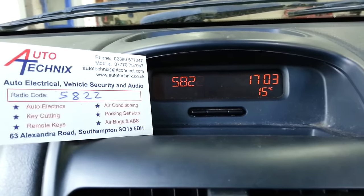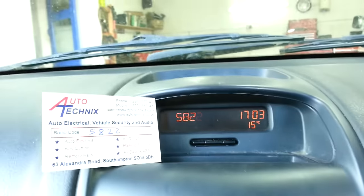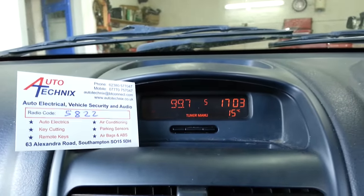The correct code is now displayed. To enter it, press and hold button six on the radio. And we're up and running.